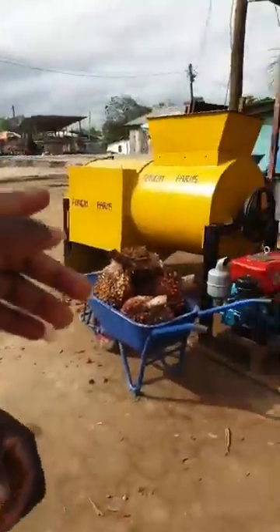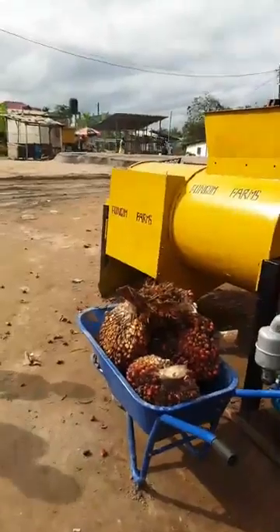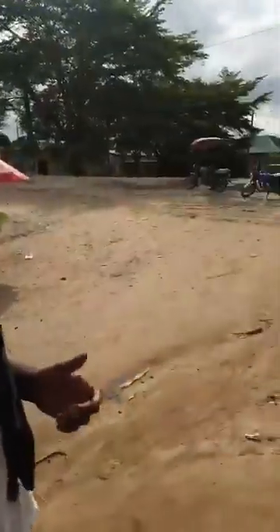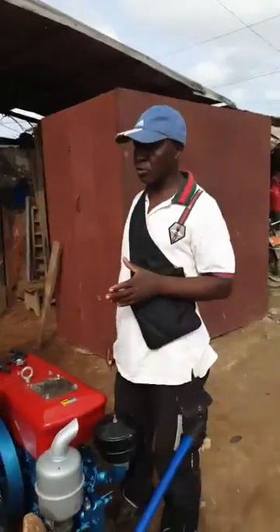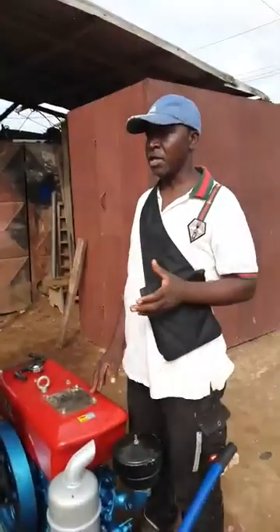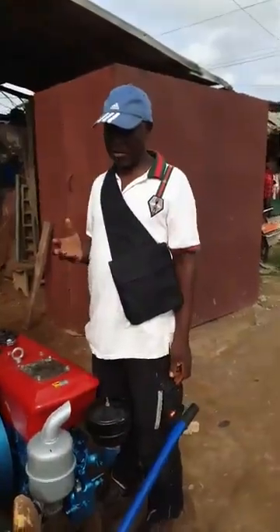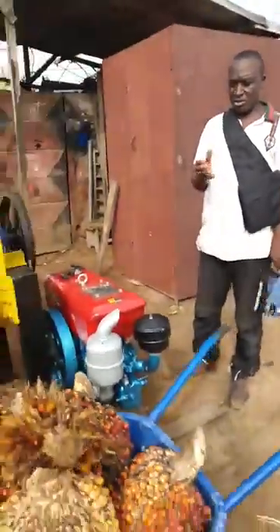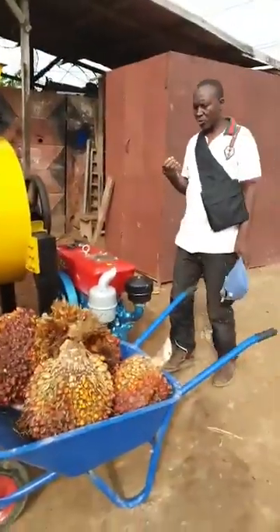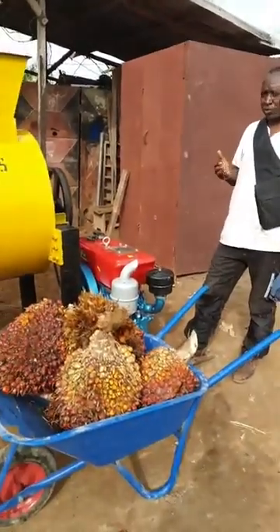Can you give us a bit of explanation with regards to what are the functions of this machine? This machine is what we call the farm kennel nuts thresher. The main function of this machine is to reduce the tedious work that is often encountered by farmers, especially when farmers harvest their nuts from the farm. Normally, as you find the nuts, they are very tedious to separate from the coal.